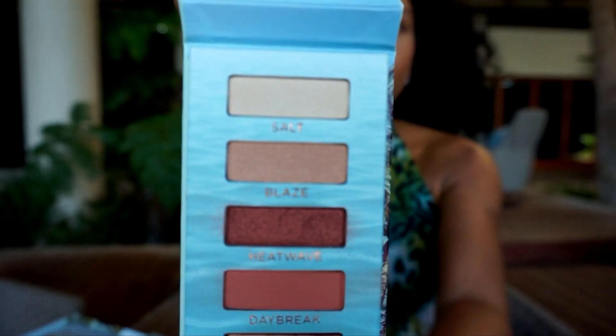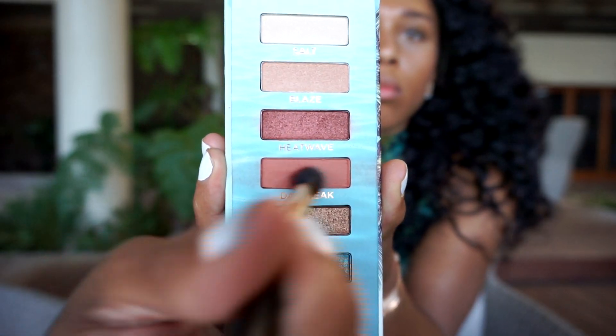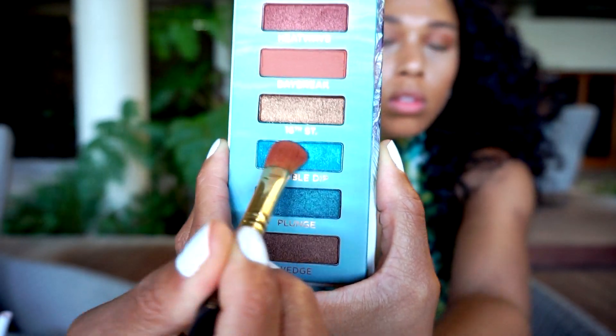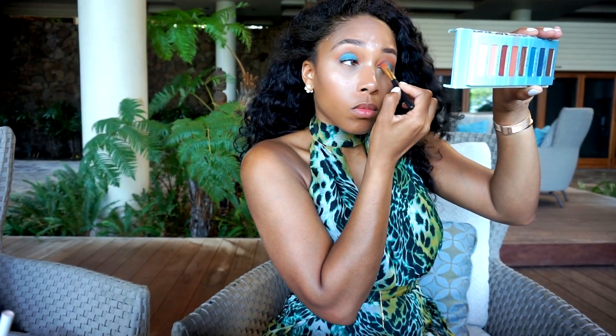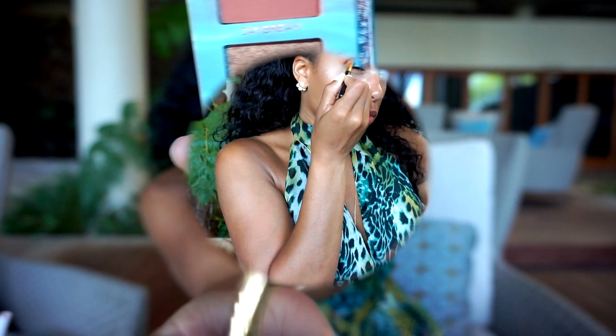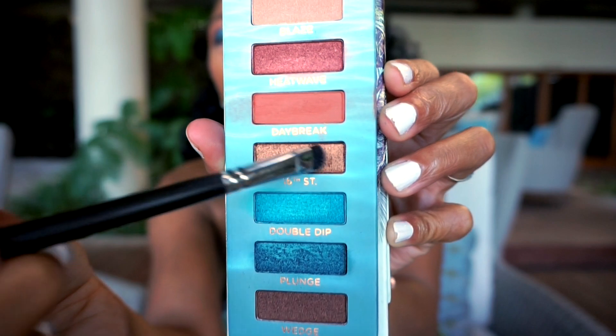Look at these colors! I'm going in with Daybreak — it's a nice warm brown color — popping that all into my crease. Then I'm going to put Double Dip all over my lid. Then I'm going to take Plunge and put that into the outer corner of my eye. I had a little fallout, so I'm using this DHT oil-soaked swab to just clean that up. Then I'm taking 16th Street and putting that in the inner corner of my eye.